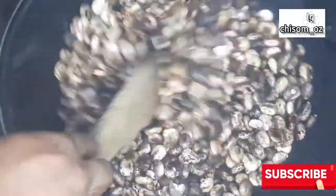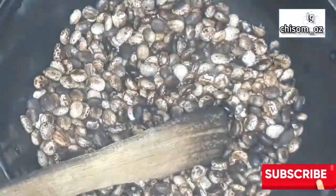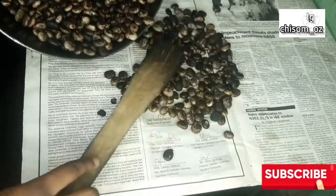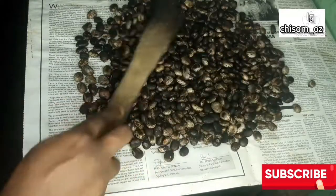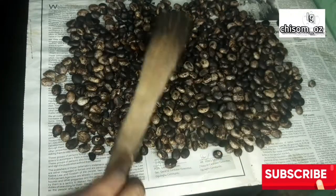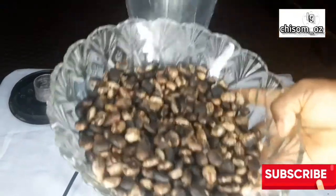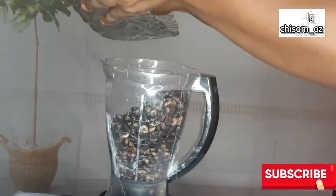Ricin prevents a cell from producing protein, and without that protein the cell dies, which might eventually lead to death. This is especially important for those who want to consume their castor oil for its laxative effects. After frying, spread it on a flat surface to cool off. When frying, please don't allow it to get too dark — mine got a bit burnt because I was distracted. Let it be a golden brown color.